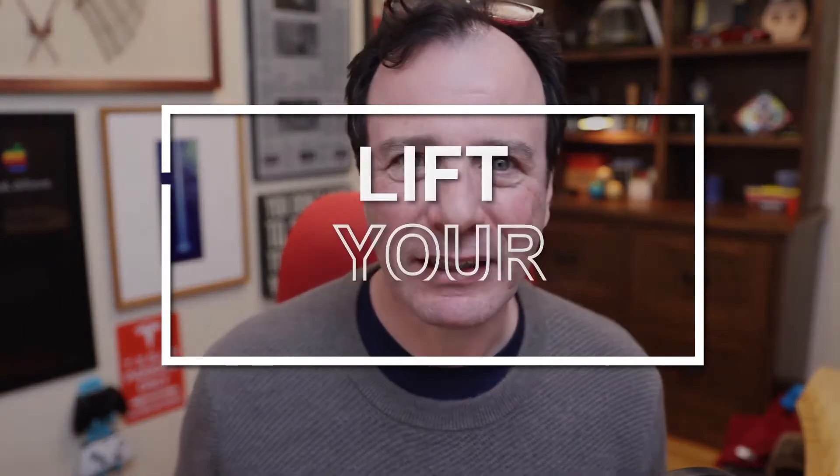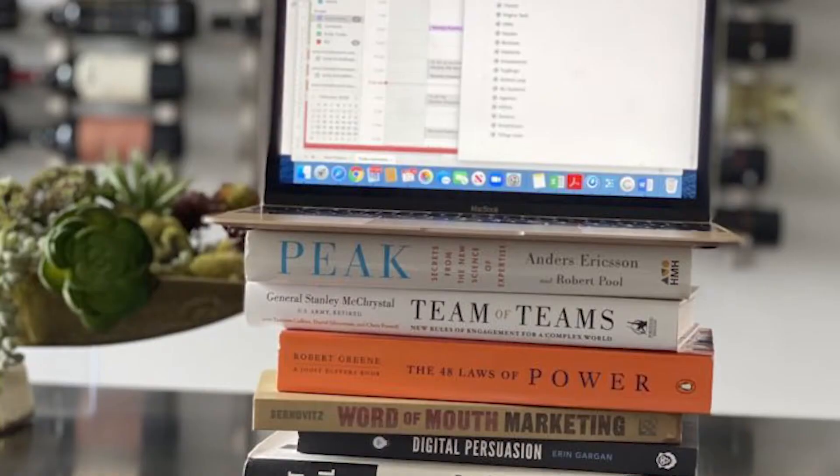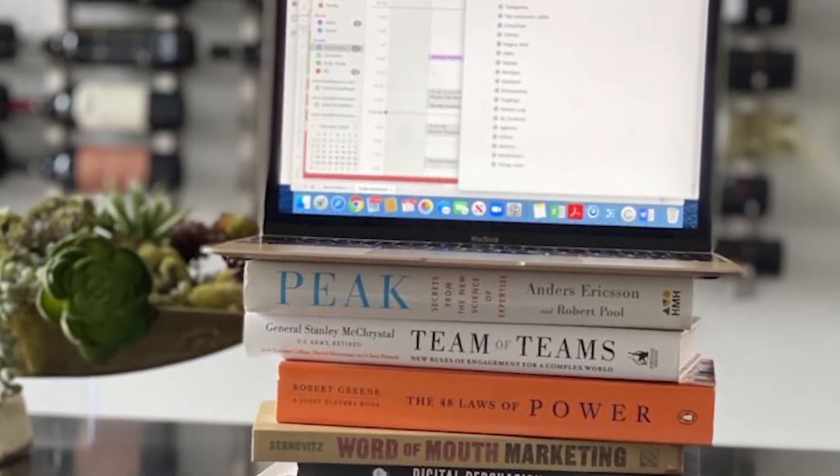Number one, and this is easy — lift your eyeline. Make sure that your webcam is oriented around the height of your eyes, and that's really easy to do. If you have a standing or movable desk, just lift that up. If you don't have a movable desk, just put some books under your laptop to lift that webcam so it's really lined up with your eye.